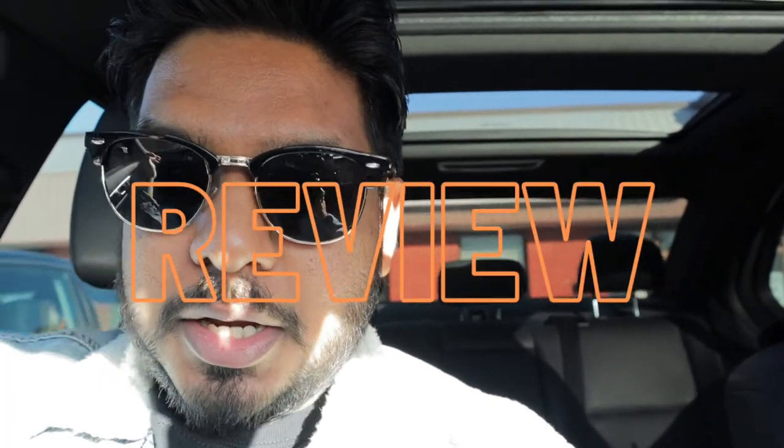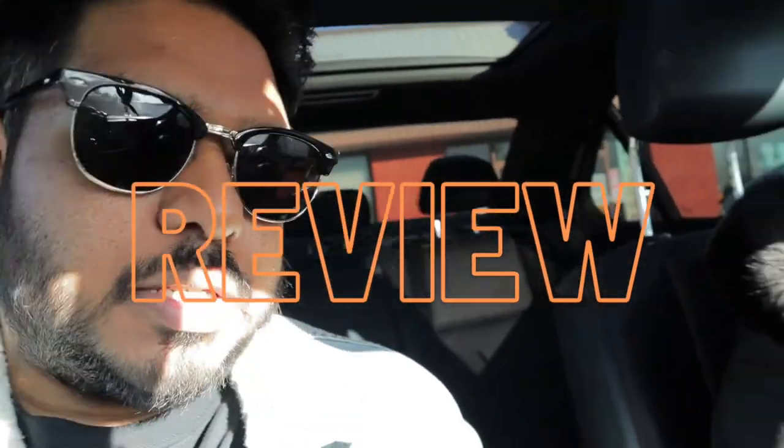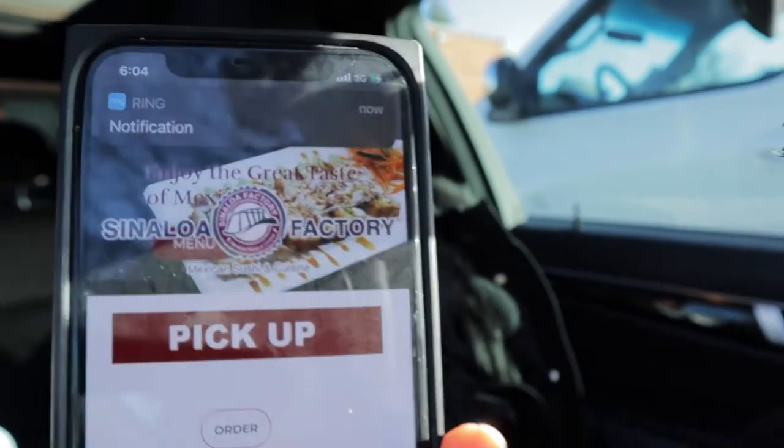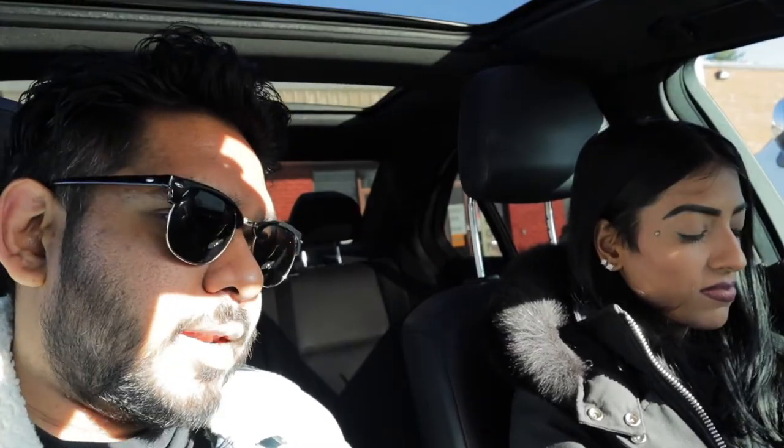Super okay guys, we just got done eating out at Sinaloa Factory. You guys can see their website. It was pretty busy and we saw there's a lot of Mexican people actually in the restaurant, which is a good sign. It's out here in Woodbridge, Ontario. I had the birria tacos, which I've been wanting to have for a long time — haven't ever had a birria taco so I don't know how to judge them too well.